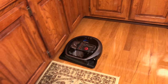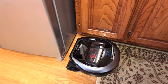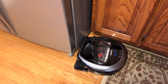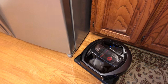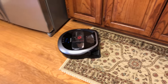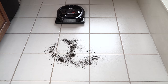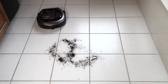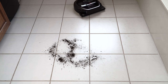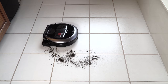Another neat feature is rug detection. Essentially when it's vacuuming at its normal setting, when it gets on a rug you can hear it ramp up the motor and vacuum more deeply. Once you've had that feature, it's hard to give up. It doesn't have dirt detect like the Roomba though — if there's a particularly dirty area it doesn't seem to have any idea. But I'll take the heavier duty vacuuming when it approaches a rug over dirt detection any day.